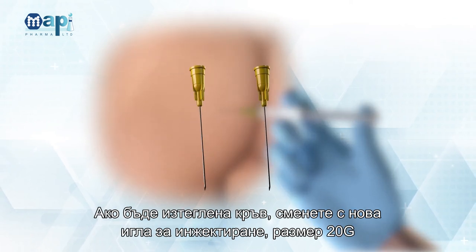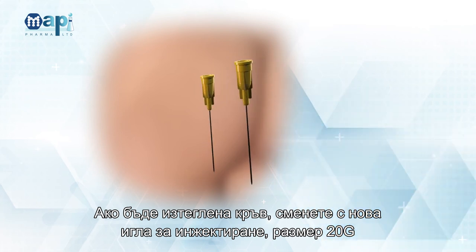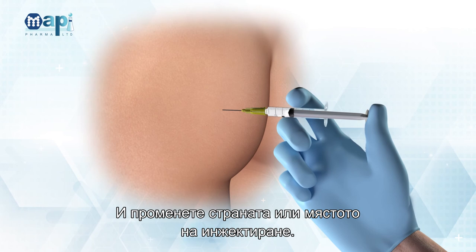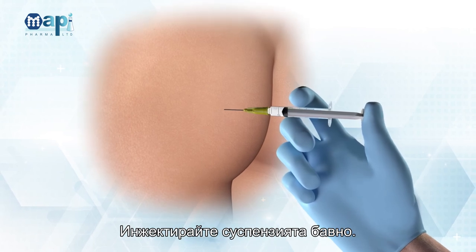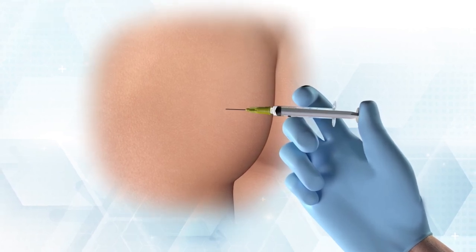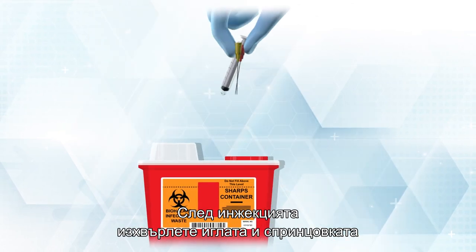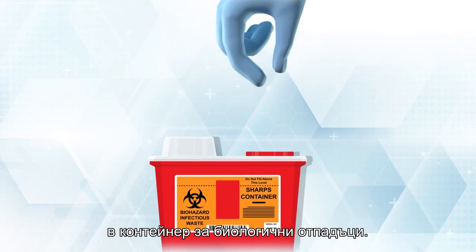Make sure you are not injecting into a blood vessel by performing negative aspiration before the injection. If blood is drawn, change to a new 20 Gauge injection needle and change location or injection site. Inject the suspension slowly. Following injection, discard the needle and syringe into a biohazard bin.